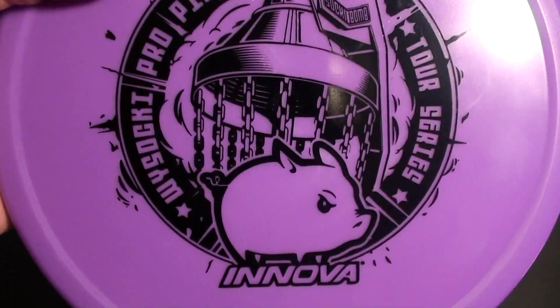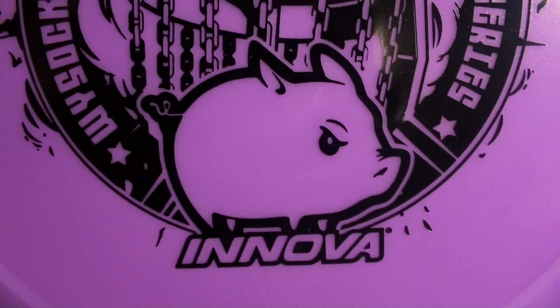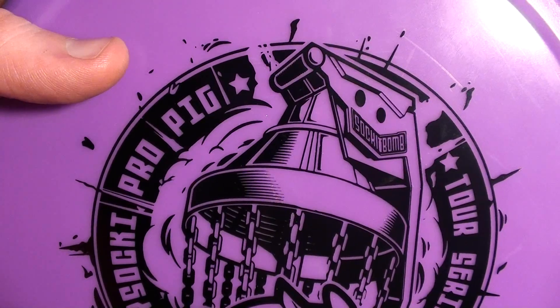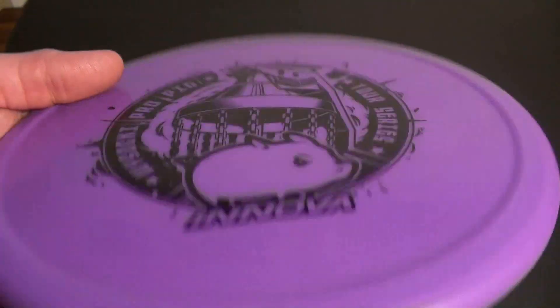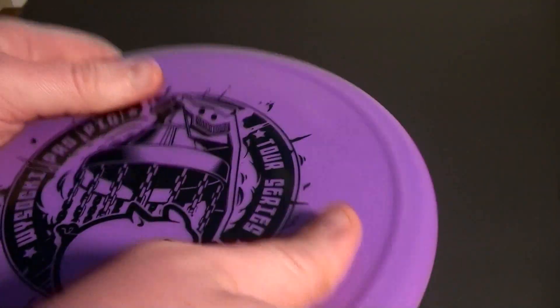This is the Ricky Pig. Love the stamp on this thing — I love this little cartoon pig, it's rad. Plus I love the grenade stamp. You guys know I'm a big Rick fan, so I had to get one of these to check out. Got it on Infinite.